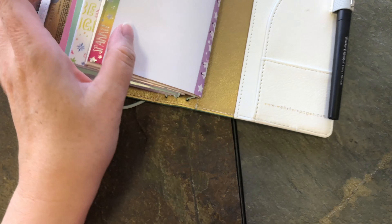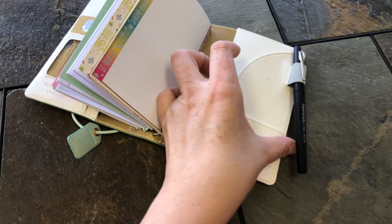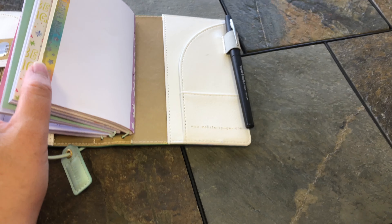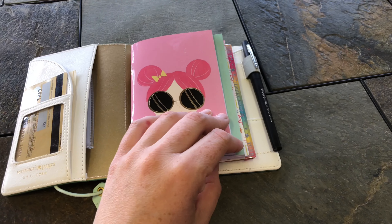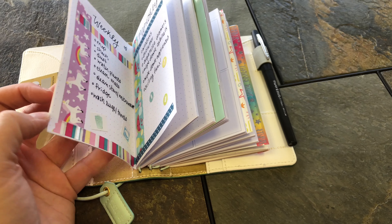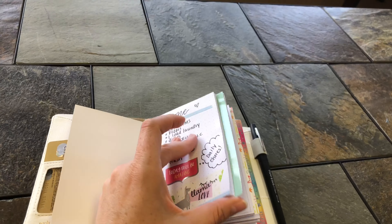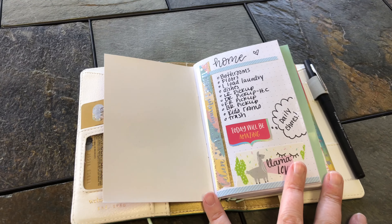That's the back of the planner — I don't have anything decorating it yet and the pockets are empty. Right now I'm using the Paper Mate Flare pen. I love the way it writes, but it smears really badly on this paper — you can see it on the word 'home' there. This is nice quality thick paper and it still smeared, so I'm considering changing out pens.